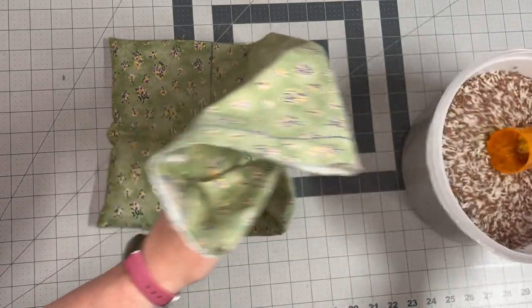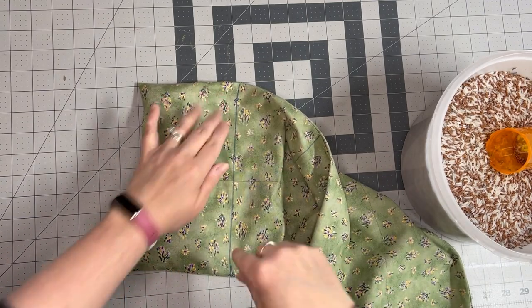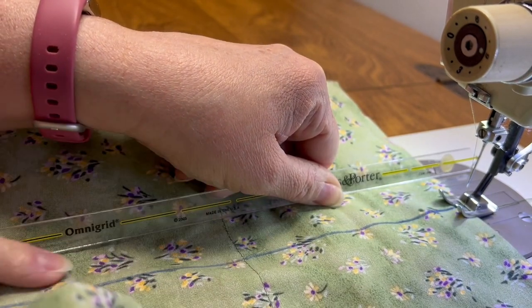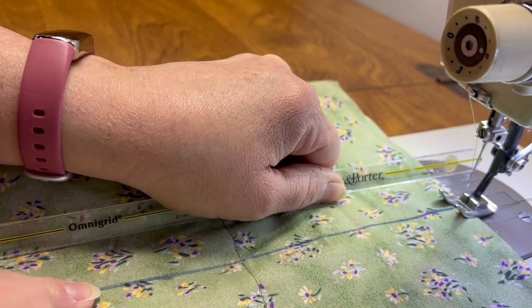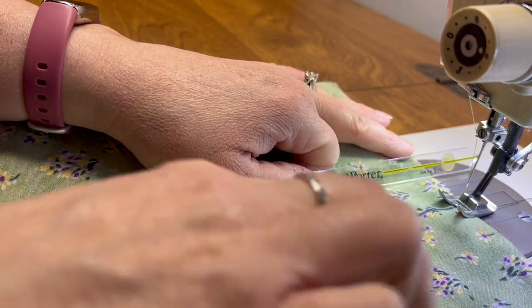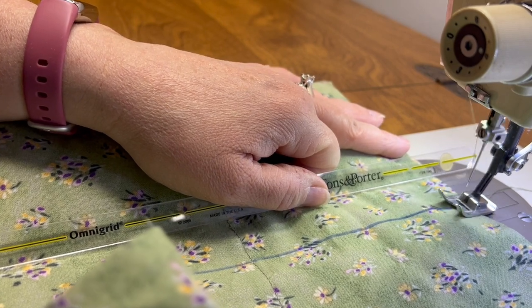Make sure all the seed is pushed down to the bottom. Then go to the sewing machine and sew across each filled section. Before sewing, use a ruler to push all the fill to one side, making sure there's nothing along the stitch line — you don't want the needle to hit anything or jam. Do this for every section except for the very last one where the opening is.